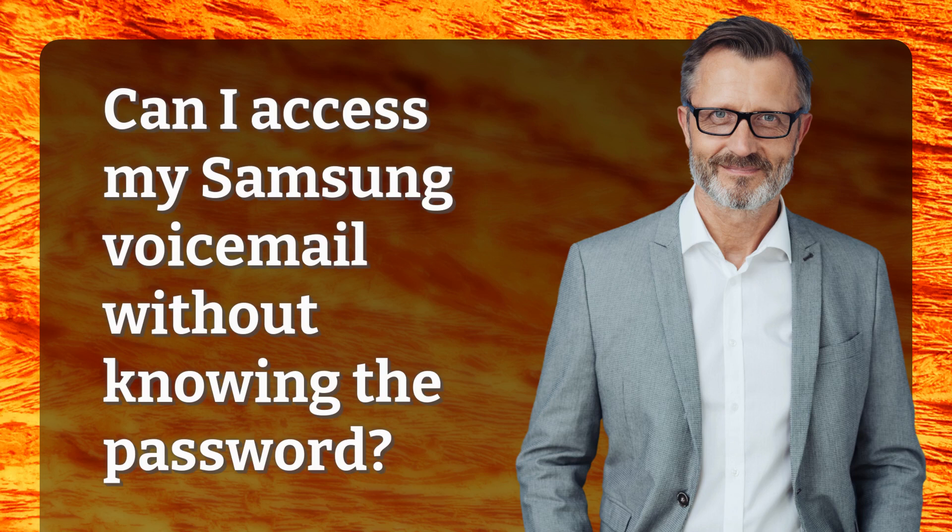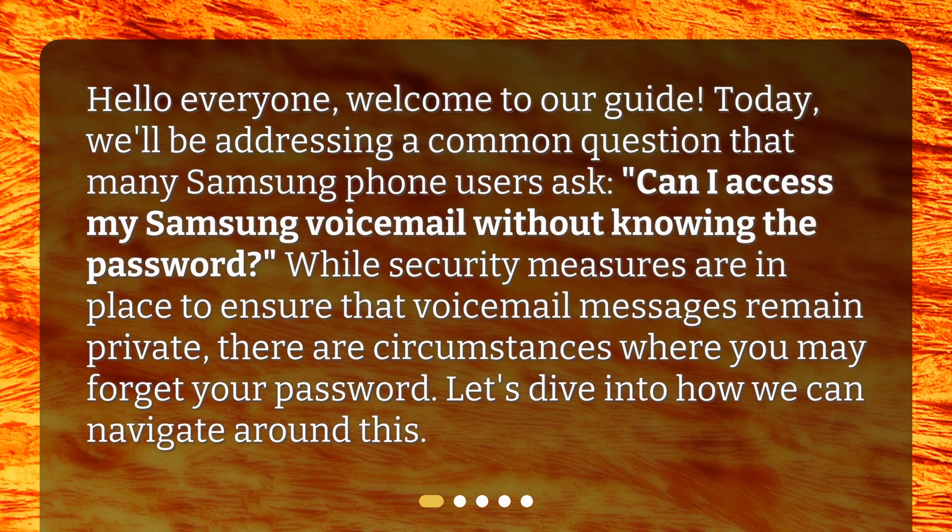Hello everyone, welcome to our guide. Today, we'll be addressing a common question that many Samsung phone users ask: Can I access my Samsung voicemail without knowing the password? While security measures are in place to ensure that voicemail messages remain private, there are circumstances where you may forget your password. Let's dive into how we can navigate around this.